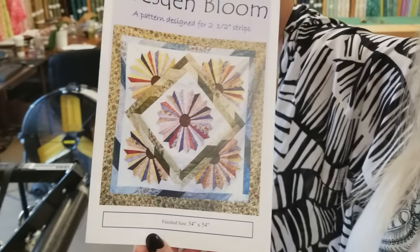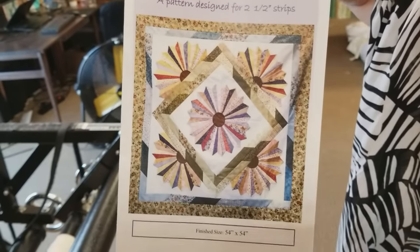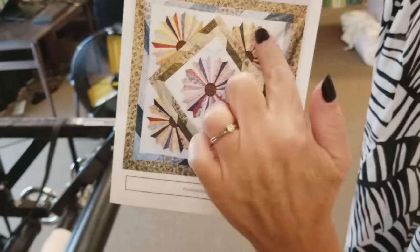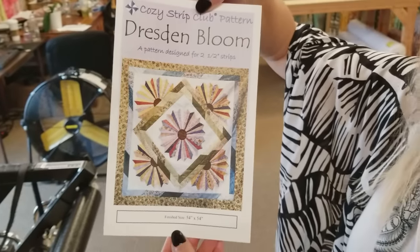Hi, I'm Donna Jordan from Jordan Fabrics. Today I'm going to show you how to make a quilt called Dresden Bloom. Now the Dresden pattern, it's a traditional quilt pattern, but this pattern has got half Dresdens and a whole one in the middle, so I think this one will be a lot of fun to make.